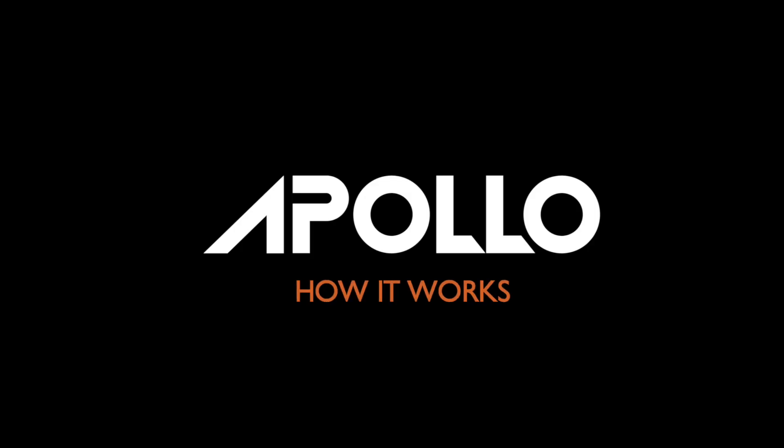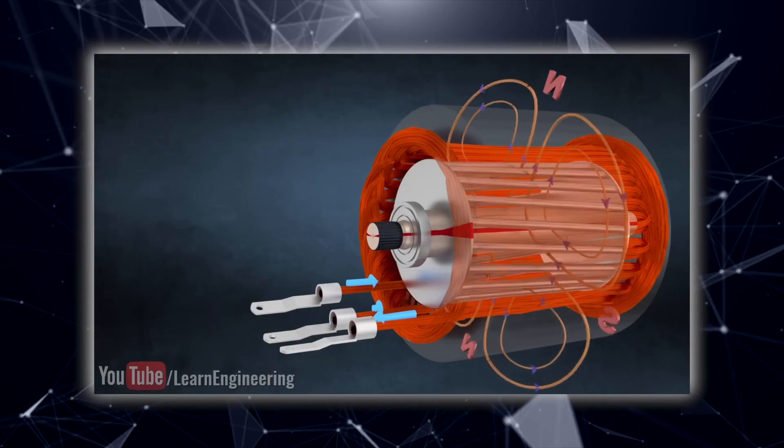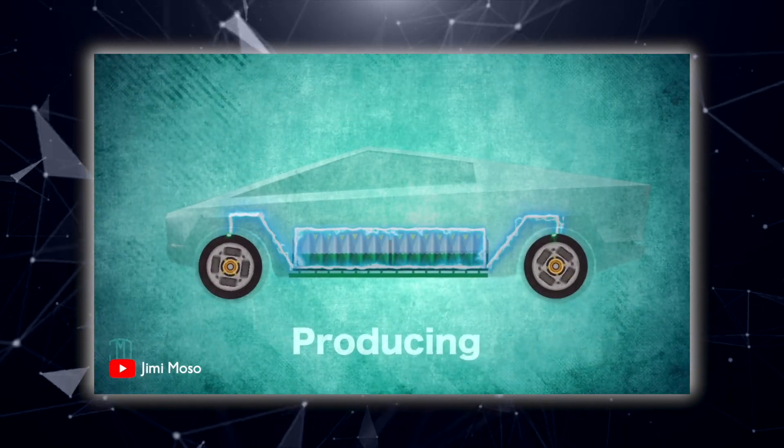Hello everyone, welcome to a new episode of How It Works. Today we're going to look in depth at how brakes on electric scooters work. As you know, we had quite a journey with brakes. You can go check out our video about regenerative brakes that we posted two weeks ago. We believe that now we have a really strong system, so we're going to walk you through all the different types and explain why we like them.